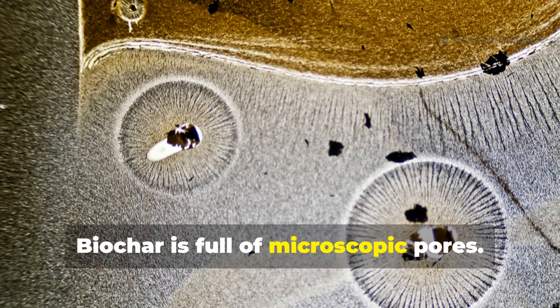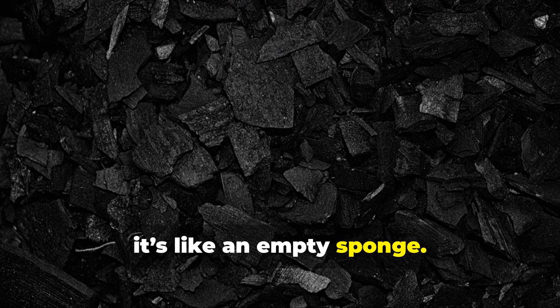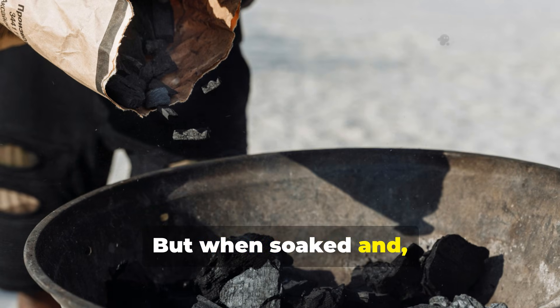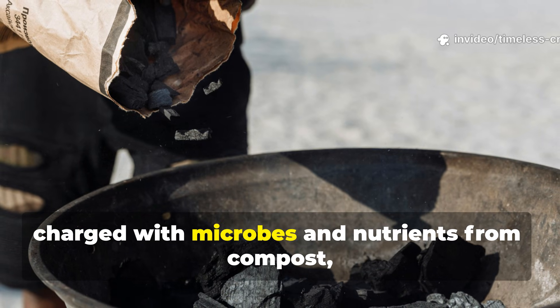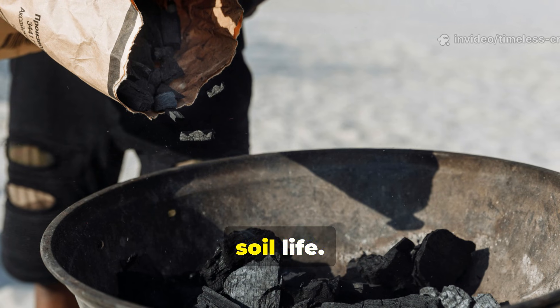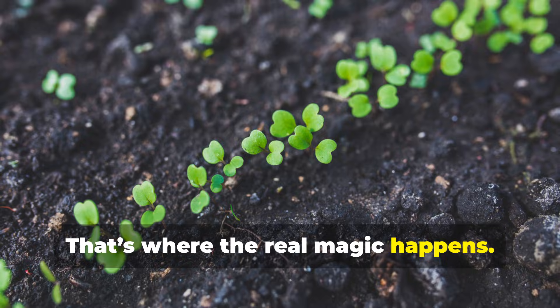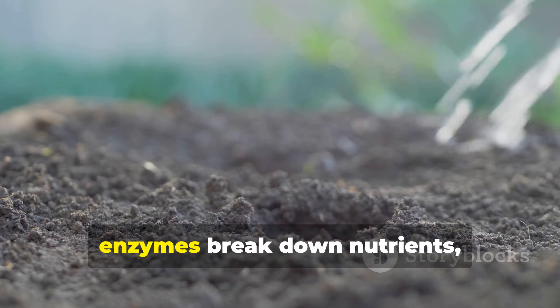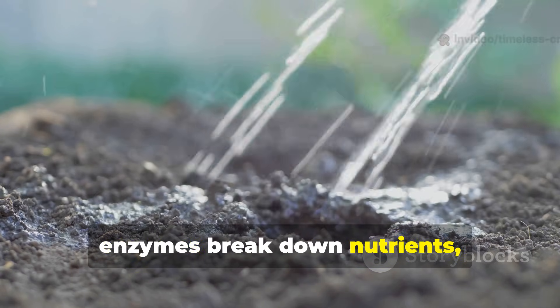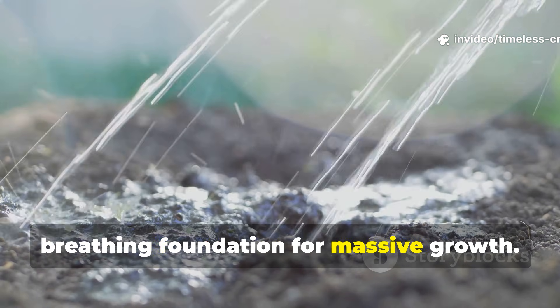Biochar is full of microscopic pores. On its own, it's like an empty sponge. But when soaked and charged with microbes and nutrients from compost, each pore becomes a tiny apartment for soil life. That's where the real magic happens. The microbes multiply, enzymes break down nutrients, and your soil becomes a living, breathing foundation for massive growth.